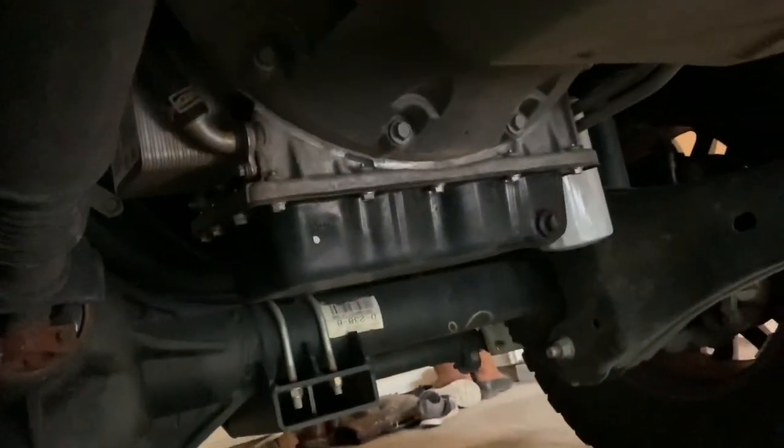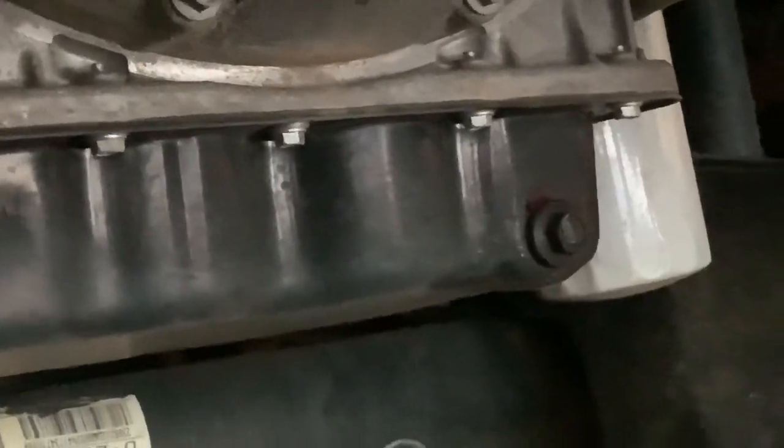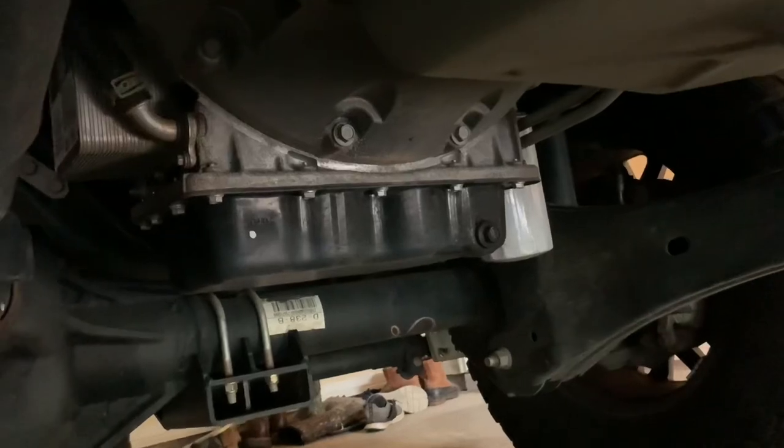Get under here — I got a filter wrench and a 16-millimeter socket, which you're going to need. And this right here is the plug I'm going to take out; there's my oil filter right there. I'll try to set this up where y'all can see it and video at the same time.